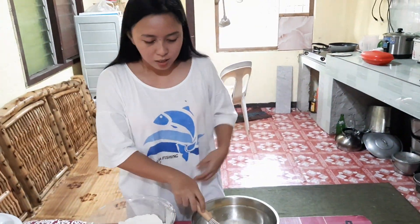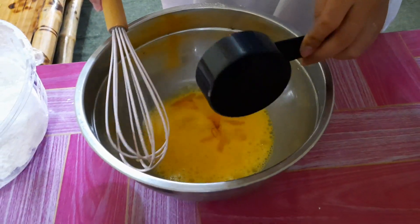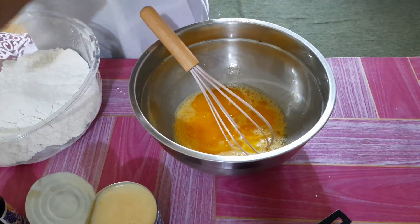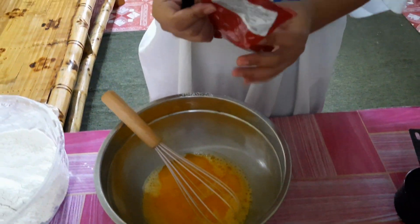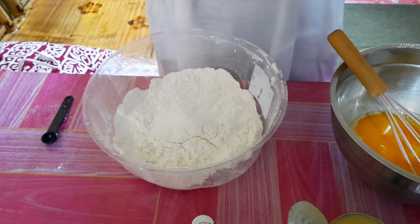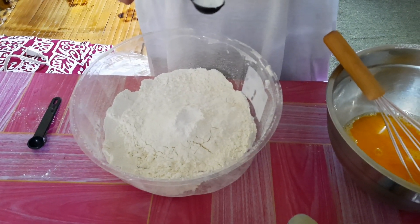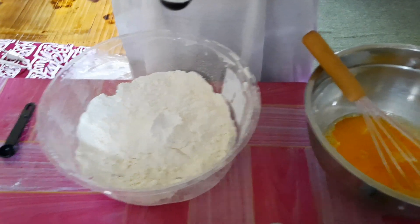Next, we have to put the melted butter. And we need to put four teaspoons of baking powder. Mix the dry ingredients together, and mix the liquid ingredients. It's more important that you have measuring cups so your measurements are perfect.